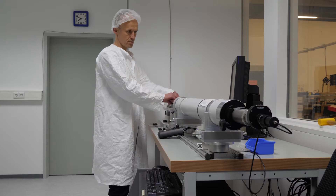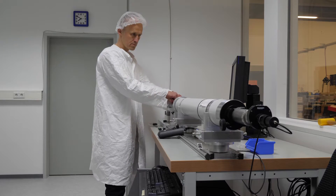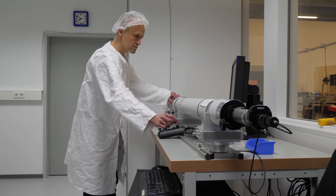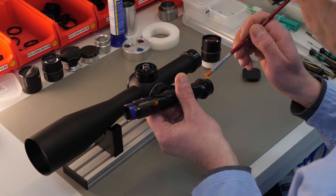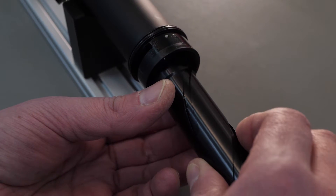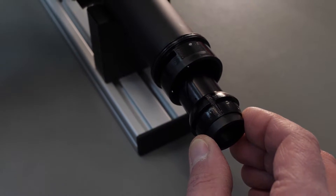At this station the reversing system is adjusted. It's one of the most important parts of the riflescope. The employee here carries out the so-called marriage — that means that the reversing system goes into the tube of the riflescope.